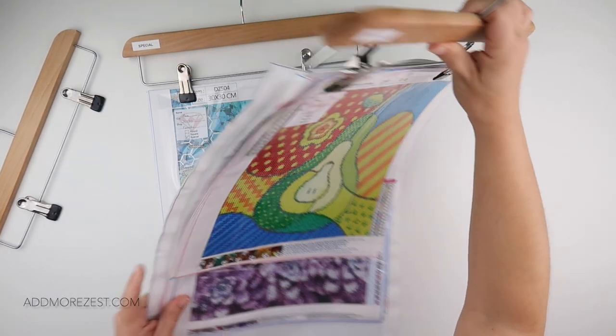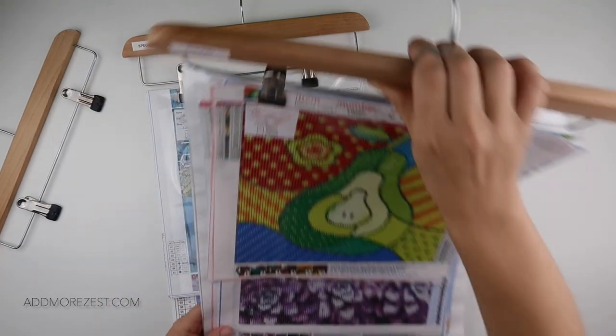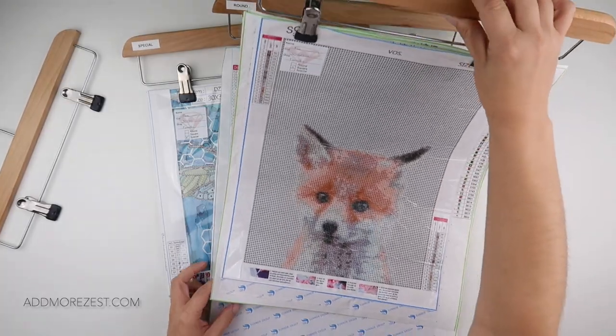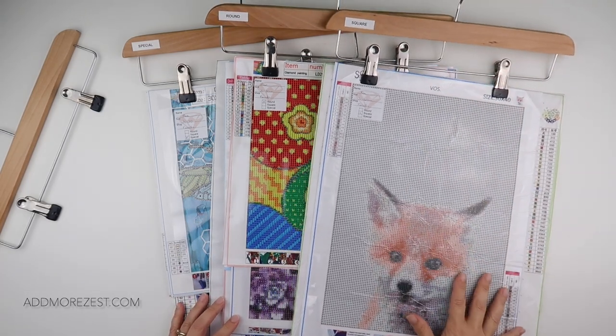I also have one for round — this one is a lot fuller as you can see, but it's still holding. I sort of hold it up and give it a little shake to see what happens. If they come off then I need to move to another hanger. I also have one for square, and there's not as many square on there at the moment.